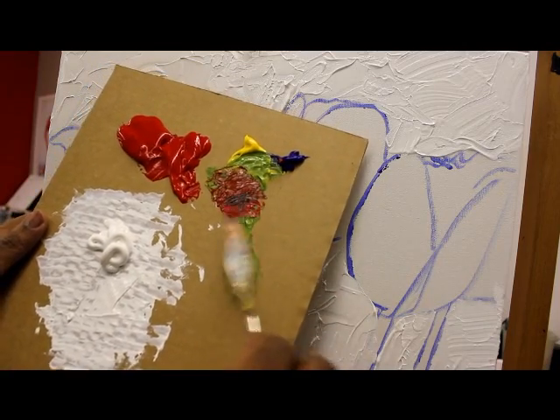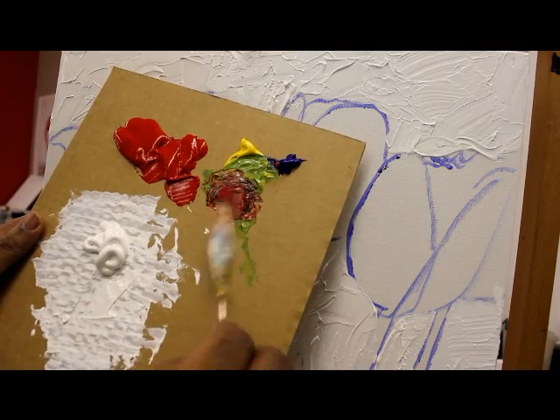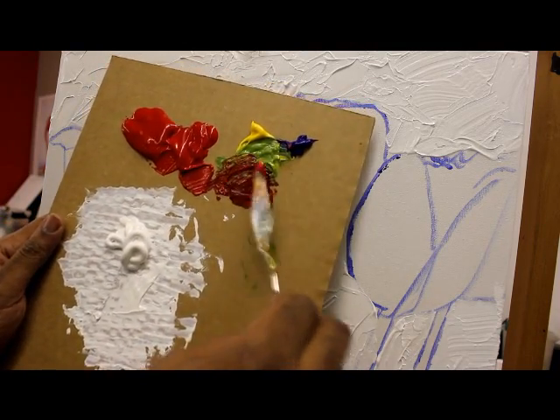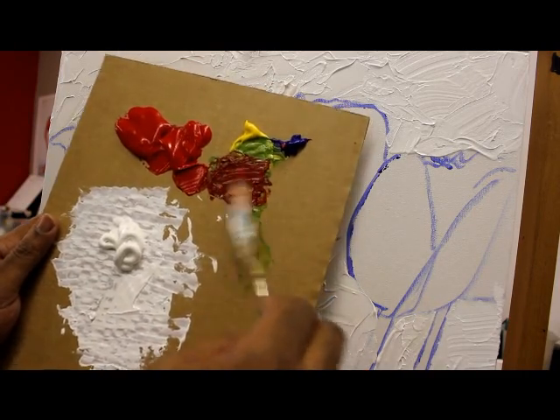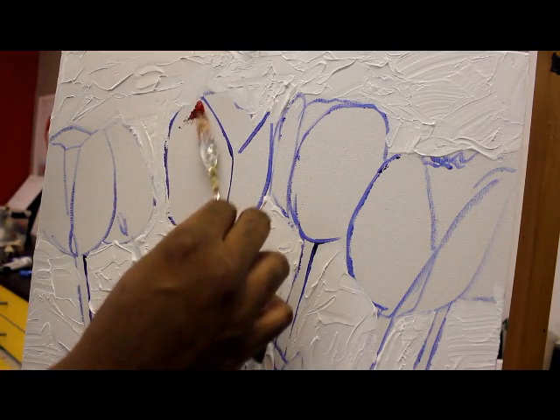Let me add just a little bit of blue — I don't want to get too purple. I hope you guys can see that. And now I'm again working on my dark areas, and it's going to be on this side over here.